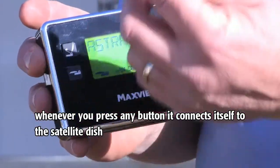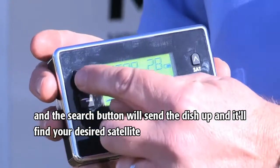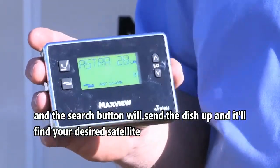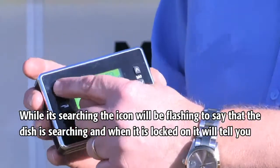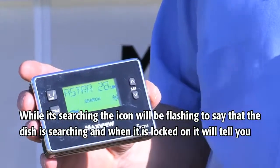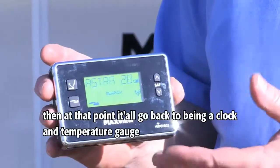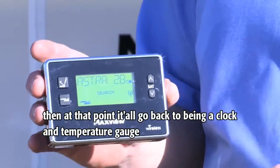Whenever you press any button it connects itself to the satellite dish, and the search button will send the dish up and it will find your desired satellite. While it's searching, the icon will be flashing to say that the dish is searching, and when it's locked on it will tell you. Then at that point it will go back to being a clock and a temperature gauge.